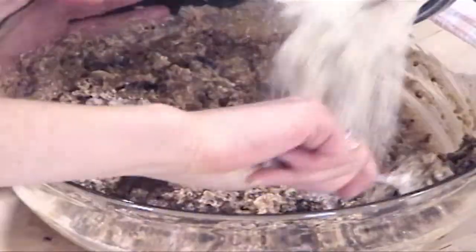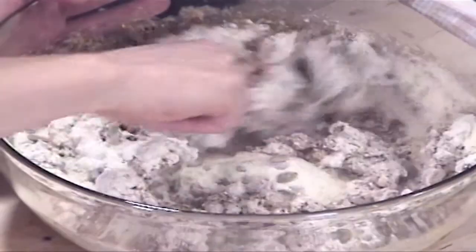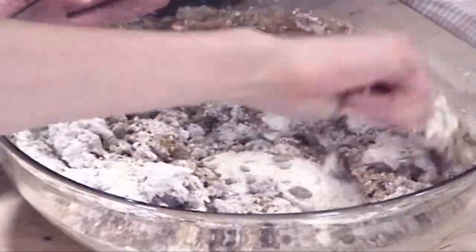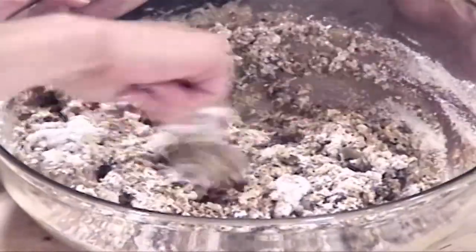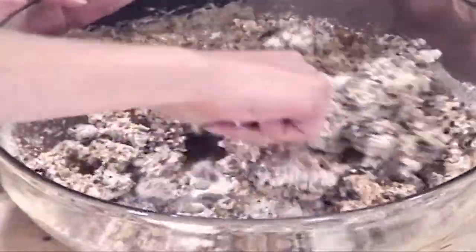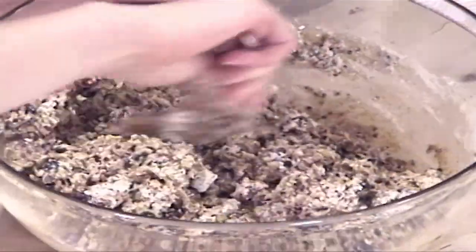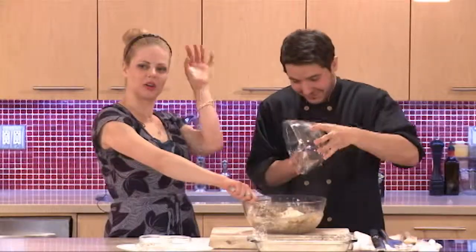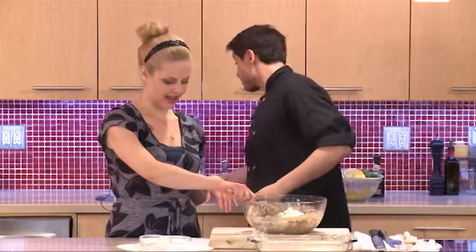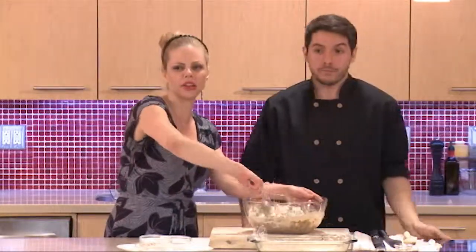These protein bars are also a great thing to take with you — keep them in your purse or bag for when you get hungry. If you're kept late at appointments or waiting somewhere, it's always a good idea to have a snack on hand so you're not tempted by vending machines and less healthy options. Each bar is about 300 calories.